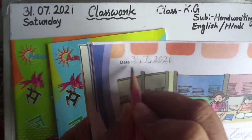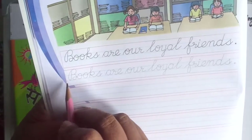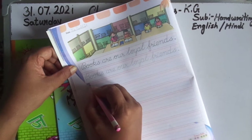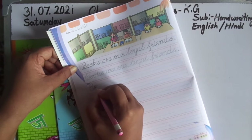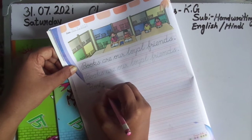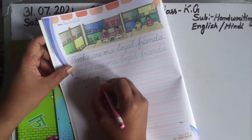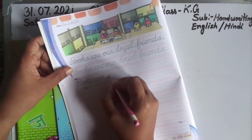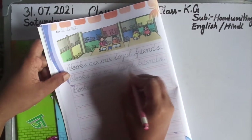You write the date. Now children, see here — 'Books are our loyal friends,' so feel it first. Everyone follow me — how can I write in the book. B-O-O-K-S, books. I write here: books. R-A-R-E-S, our loyal friends.